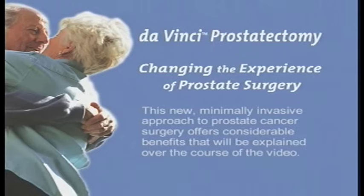This program provides an overview of the DaVinci Prostatectomy Procedure. This new, minimally invasive approach to prostate cancer surgery offers considerable benefits that will be explained over the course of the video.